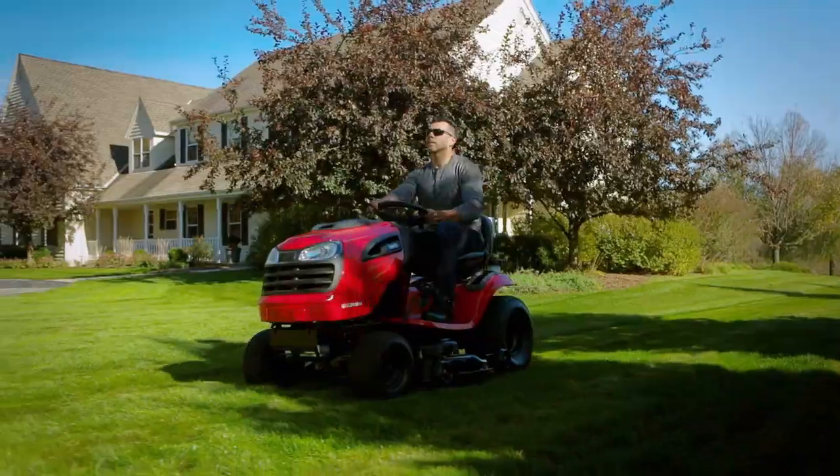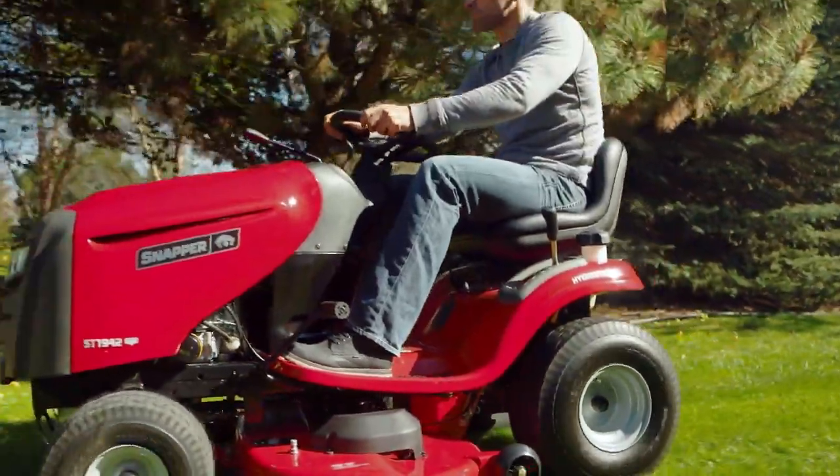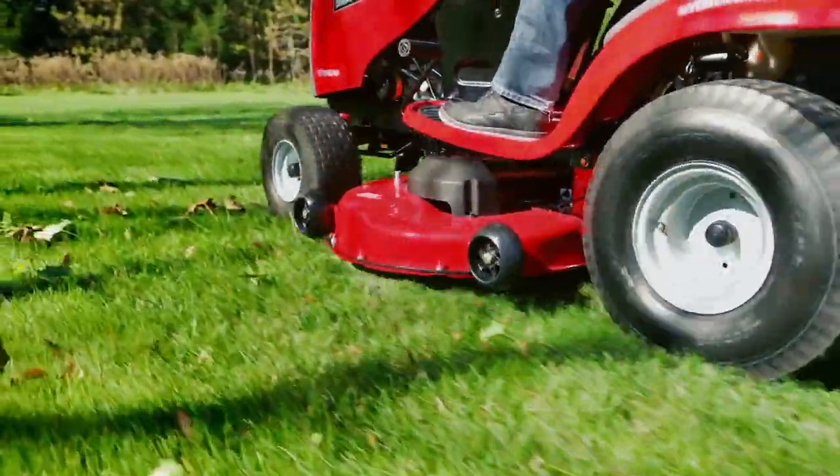Or step up to the Snapper ST series riding mowers that drive like a car. With rugged all-steel construction and a powerful Briggs and Stratton engine, ST tractors are built to last.